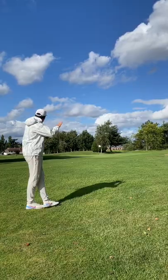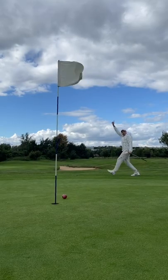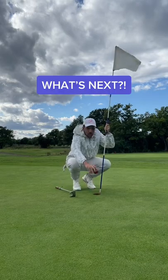Putting needs to be perfect. Can I sink this and make par with a practice cricket ball? It's a pure roll, but it needs to hit the flag. It broke last second. How close was that? And that's the cheeky tap-in for bogey.